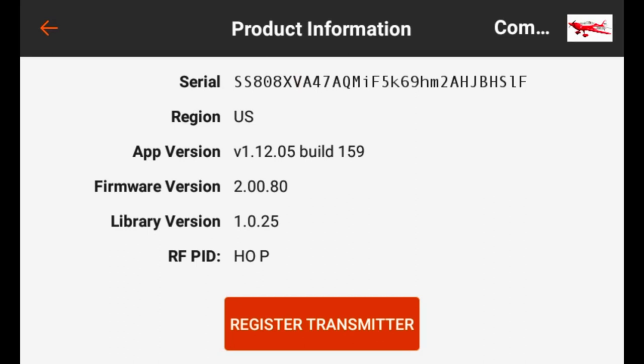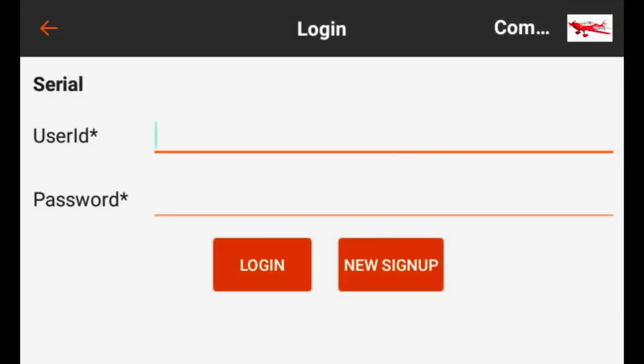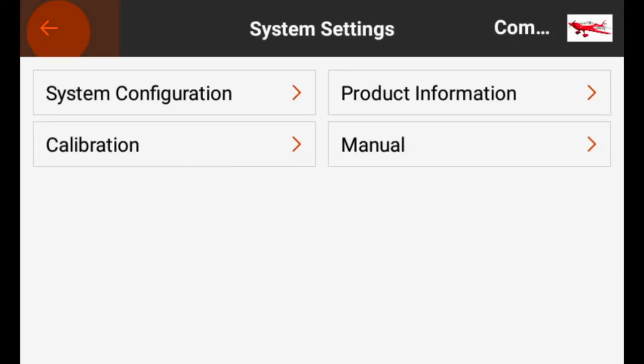Under Product Information, if you haven't registered your radio yet, you can click the Register Transmitter icon — I've already done this, but let's click it. It will ask for your user ID and password to log into your My Spectrum account. If you already have one, click Log In and it will register your iX12 automatically. If you don't have one, hit New Sign Up and it will walk you through creating a My Spectrum account.